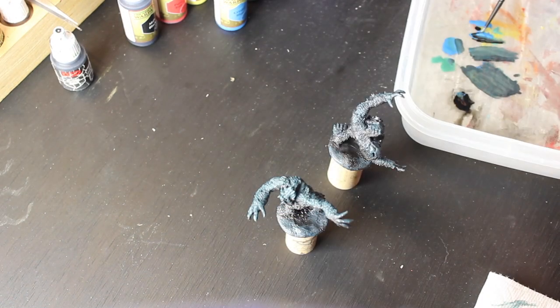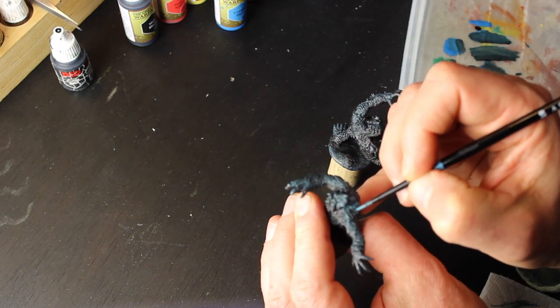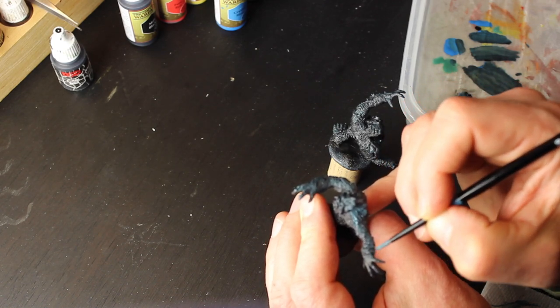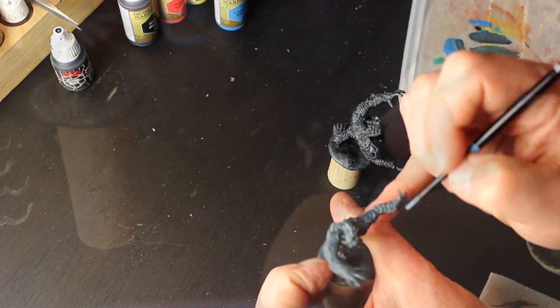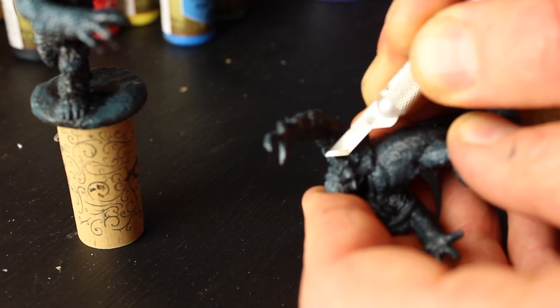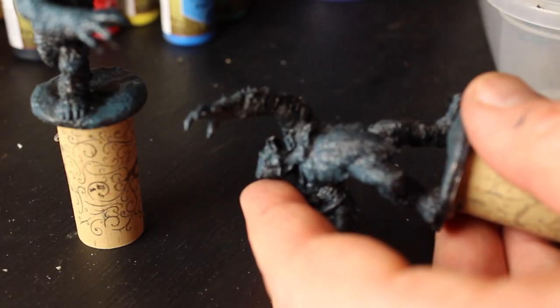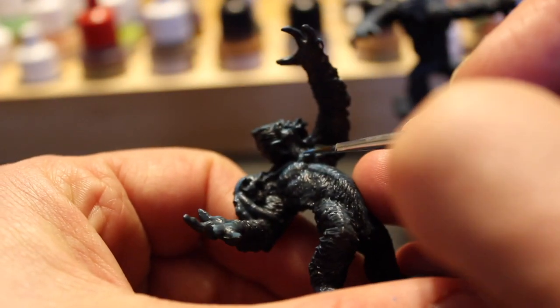There are two factors that determine how illuminated something will be: distance and angle of incidence. For an object that's close by, like a torch or lantern, both of these are really important. But for an object that's very distant, the fractional change in distance is not very great. So the moon will not have a very different effect based on whether I'm painting the Yeti's head or the Yeti's foot.